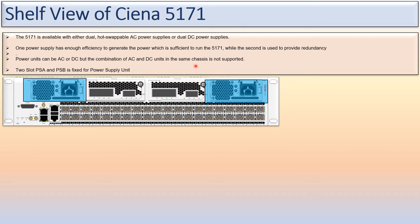The two power supply slots, PSA and PSB, are fixed for the power supply units.